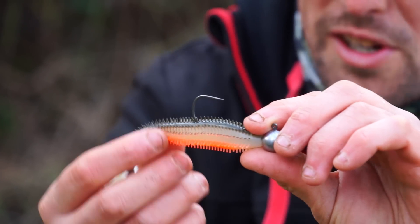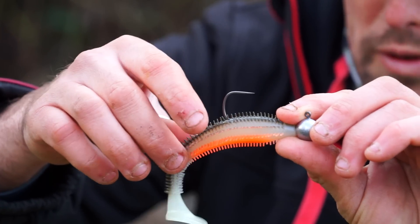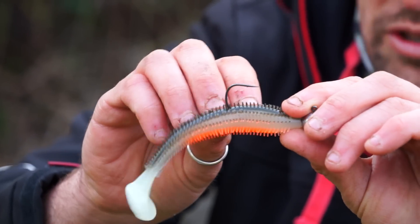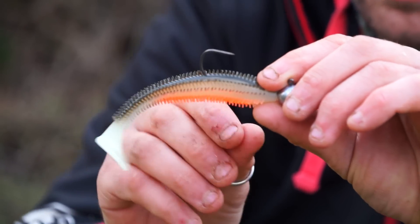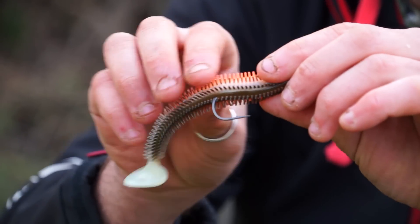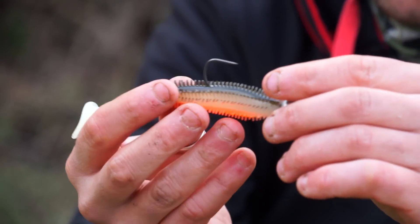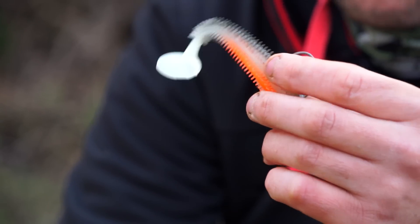Straight away you'll see it's a little bit different to a lot of other soft plastic lures out there. It's got these little nodules all over the body — these actually kick out and trap air as the lure lands, kicking out bubbles. You also get lots of additional vibration put out through the water as the water moves across them, which is a really big edge. They're made of a lovely soft material so you get a lot of movement.